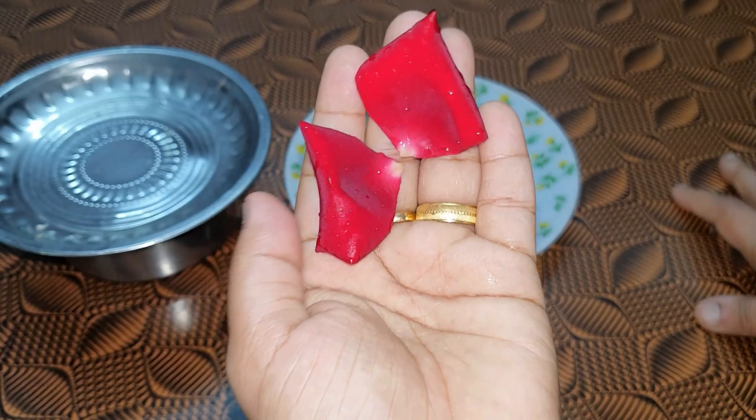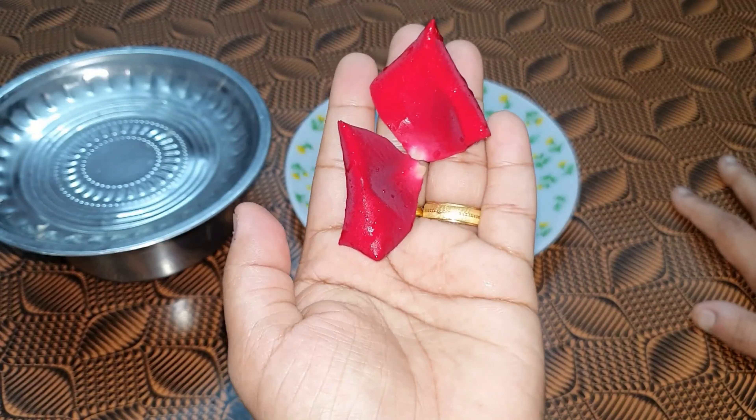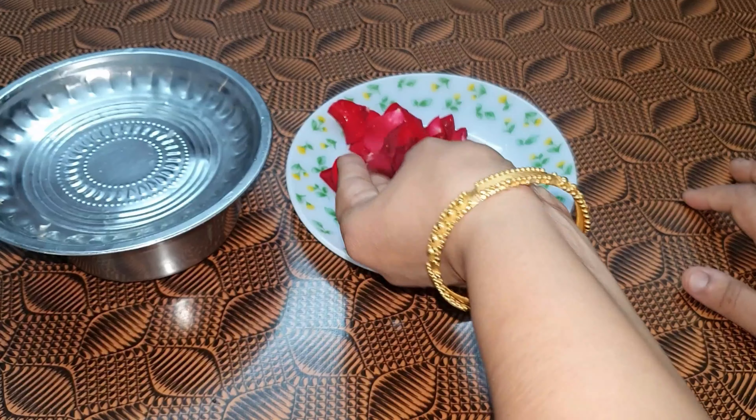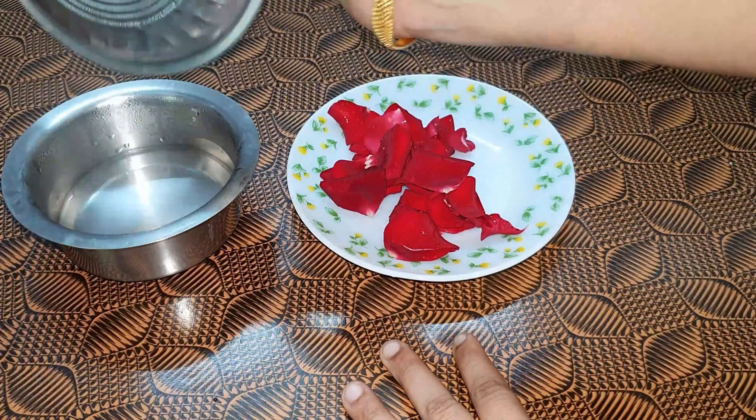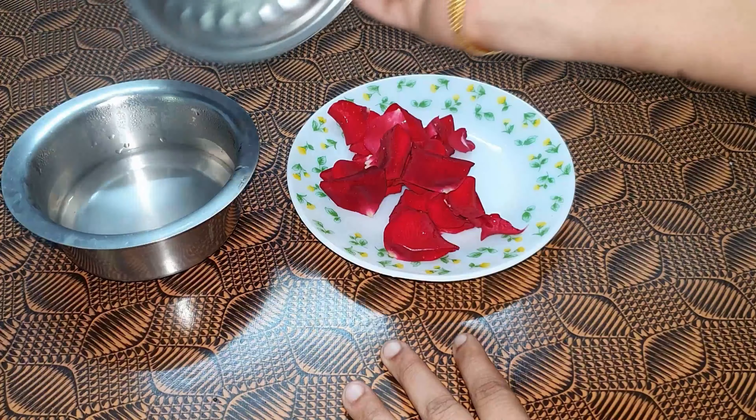Welcome to grandmother tips. In this video, I am going to add rose water. If we add rose water, it will be very effective.